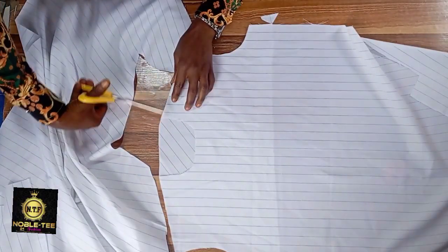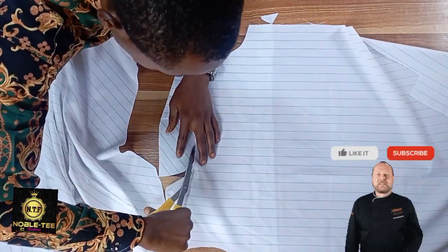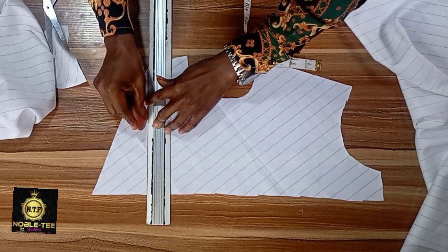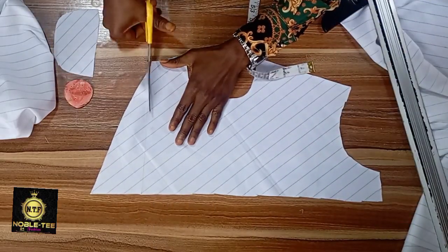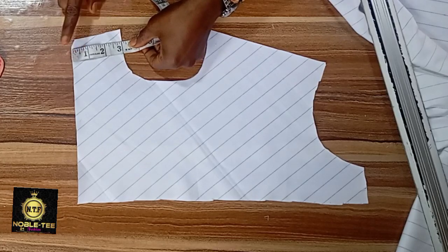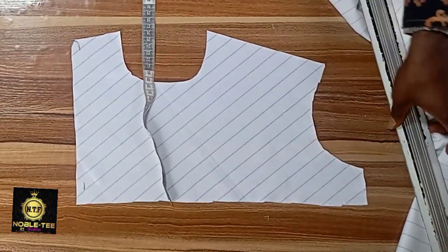When you are done with the rounding, you cut the neckline also. If this is the first time you are checking this channel, don't forget to click the subscribe button so you'll be able to enjoy more videos. On this side you may cut it straight because this side will be a little bit shorter — cut it straight down like this. The measurement here is 3 inches; that is the wideness for this side. Don't make it longer than 3 inches, then you mark 0.5 here and roll it straight down.